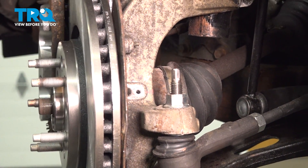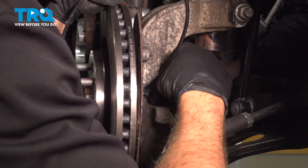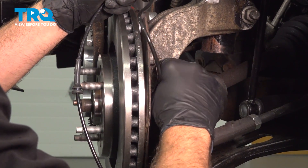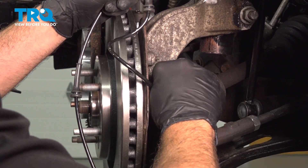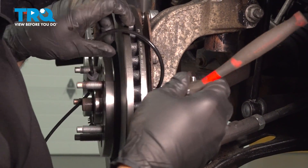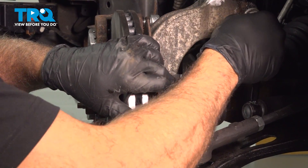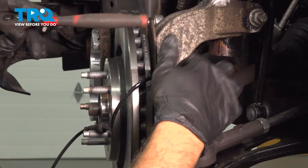Go ahead and remove that bolt and pull the sensor out. Set that sensor aside, take the new sensor, line that up and insert it. Install the bolt and snug that down. Once you feel that bolt bottom out, just a little bit more — it doesn't have to be super tight, you just want it to be snug in there.